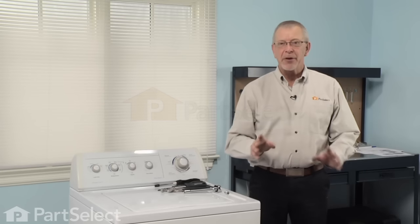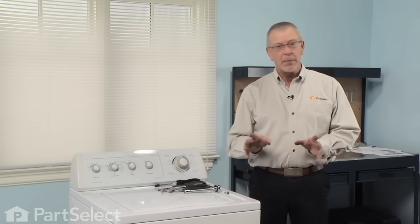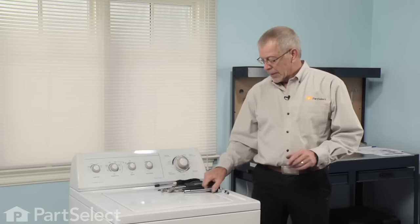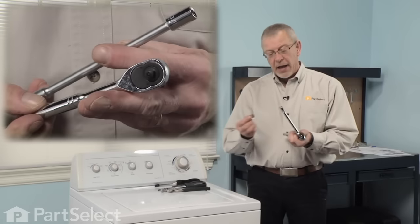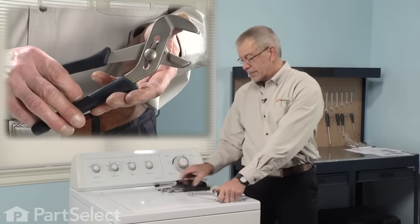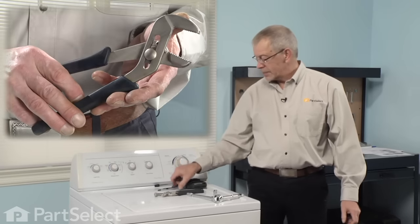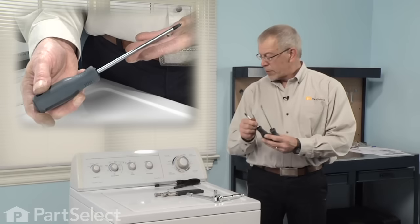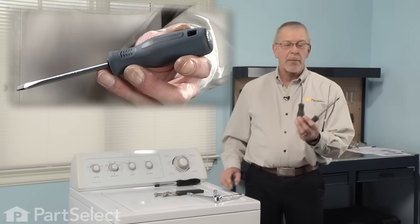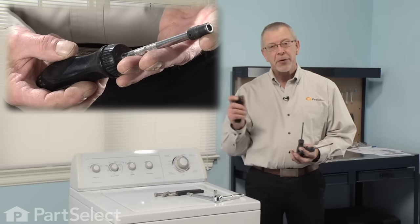Hi, it's Steve from PartSelect. Today we're going to show you how to change the clutch assembly on your direct drive washer. It's a pretty easy job, you don't need too many tools. You're going to need a half inch and 7/16ths socket with an extension and a ratchet, probably a pair of channel lock pliers, a Phillips screwdriver, a medium sized flat blade and a small flat blade, and a quarter inch nut driver.